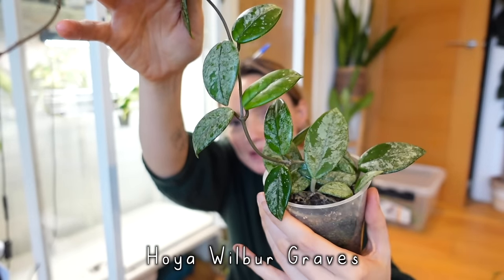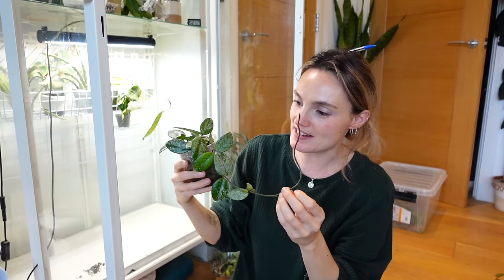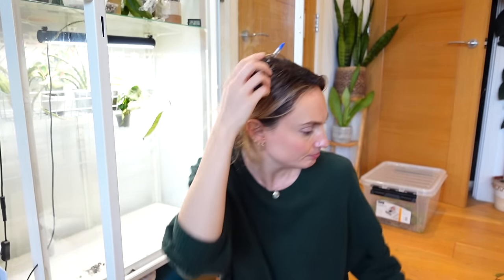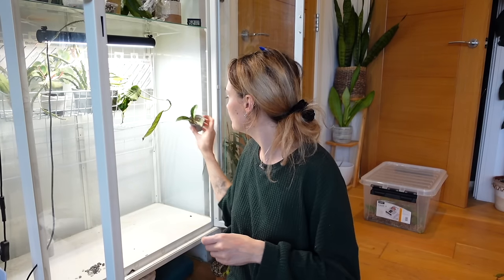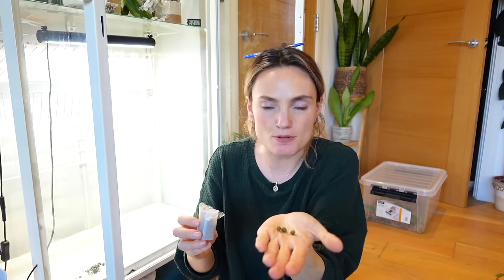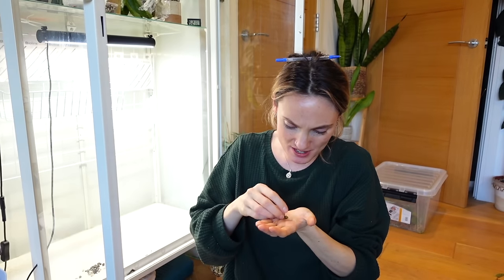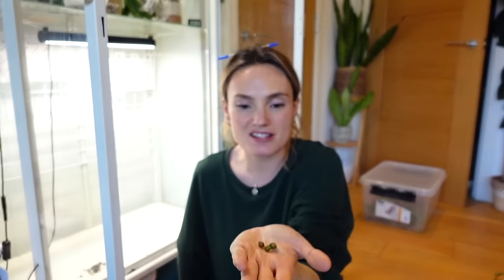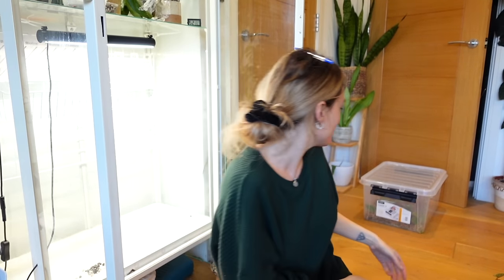My Hoya wilbur graves absolutely needs to go on the to-do list — look at it, it is literally begging to climb and I just haven't done anything with this plant in such a long time. I did try growing it on a moss pole at one point — I know I've never done that with a Hoya before — but I was thinking it's got really good aerial roots, would it work? It didn't work. But yeah, trellis on the list. And these things — I think I got them on the free table at a plant swap ages ago. I don't know what they are. I might just throw them into the prop box and see what happens.